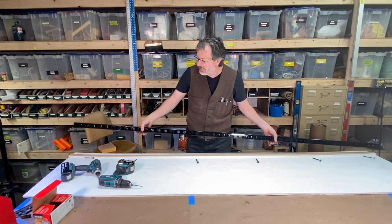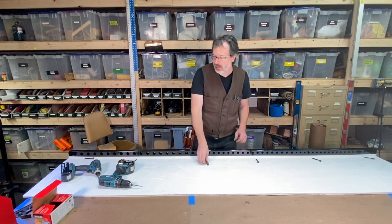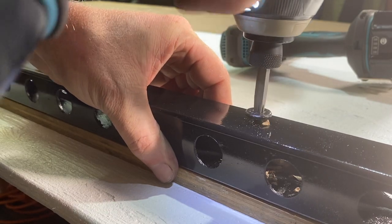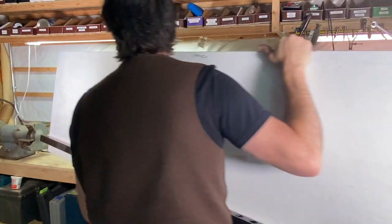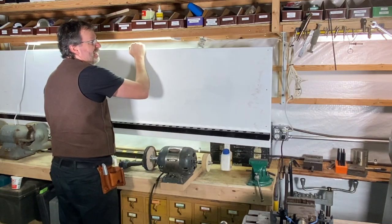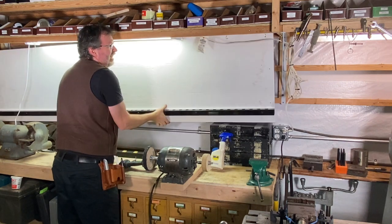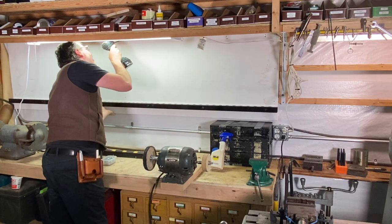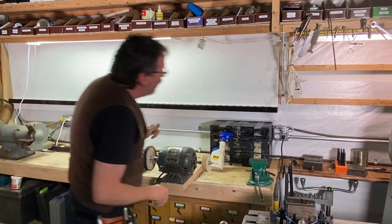Now I'm going to attach this steel to the board. I've got some lag bolts here — kind of a washer head lag bolt. Doing the one-man show here. Nice.